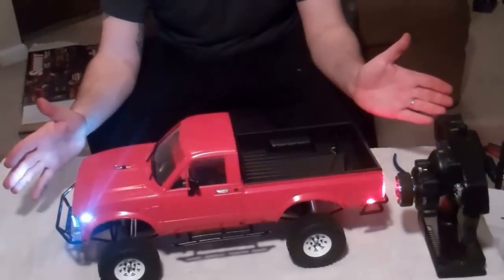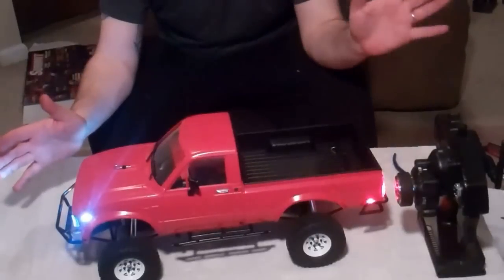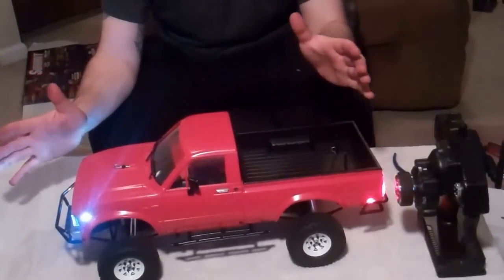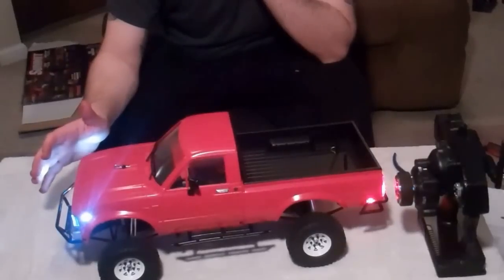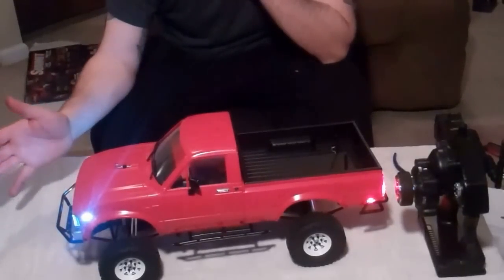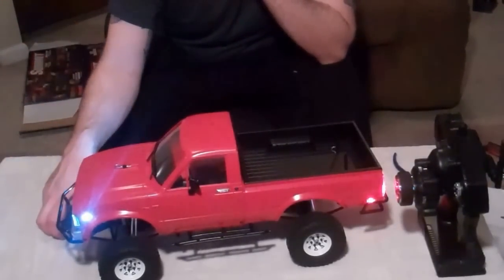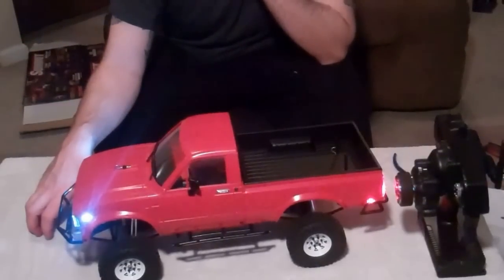I appreciate you guys watching this video — the painting portion. Thanks for bearing with me. I hope you enjoyed it and found it interesting. Hopefully the next video I put out will be me taking this thing out and actually driving it. Thanks a lot and we'll see you next time. Bye!